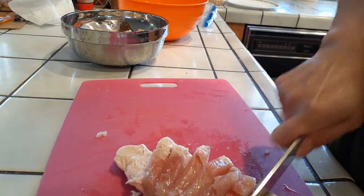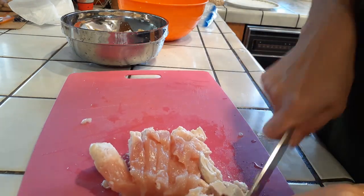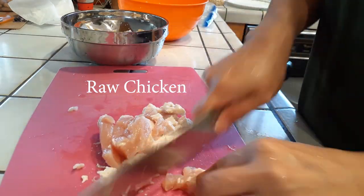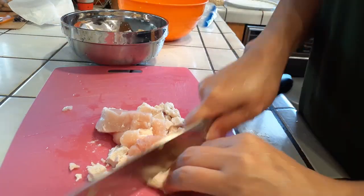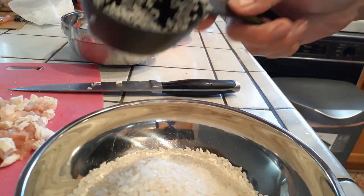Next, get your chicken and go ahead and cut it up into tiny bite-sized pieces as well. Make sure you're using raw chicken — the kind you freeze and then defrost and cut up — not a rotisserie chicken or anything like that.